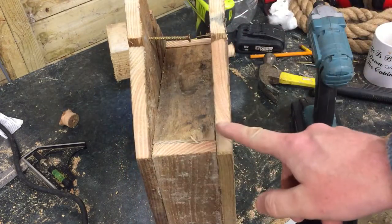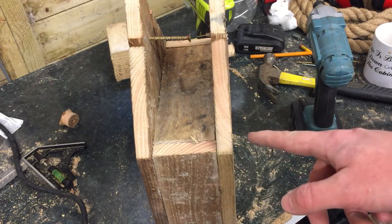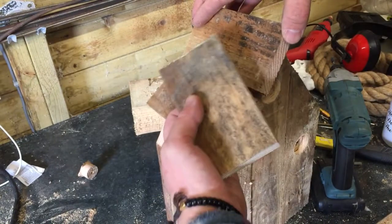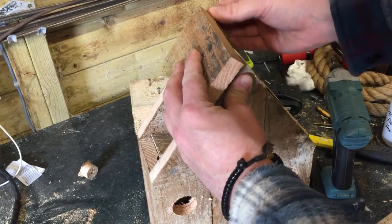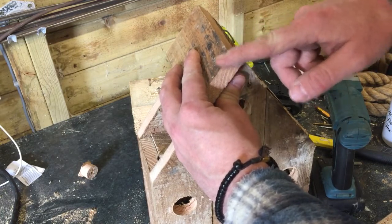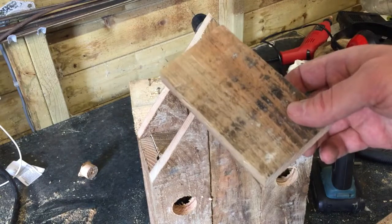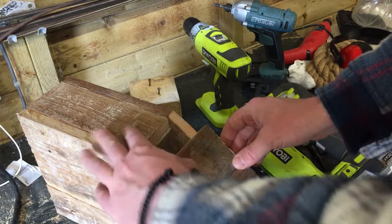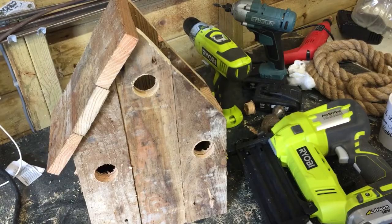I want an overlap of maybe a couple of centimetres, so it'll be that distance plus about two centimetres, and then I'll cut some lats. I've cut three lats for each side, and I'm going to start at the top — the bottom one will overlap a bit. I'll line the top lat up exactly with the top of the point on the roof, and afterwards I'll cut across this edge once it's all attached to create a straight edge for a capping piece. I'm not too concerned about how straight these end up — it just adds to the rustic effect. That's one side on; I'll do the same on the other side now.